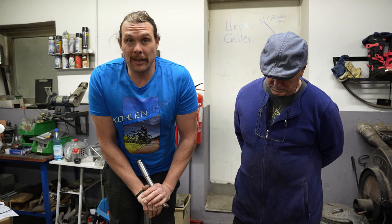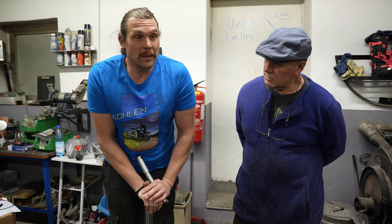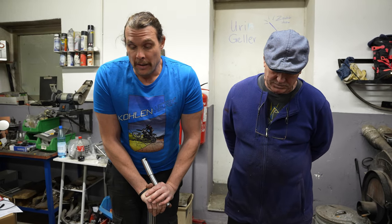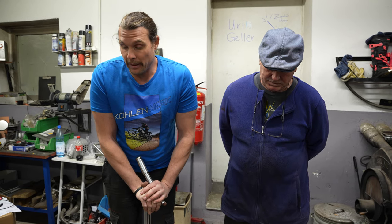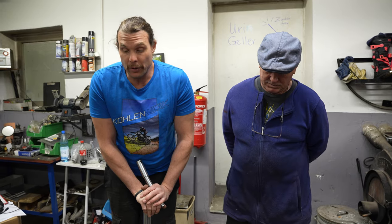Mittels Spindeln und einer hydraulischen Presse richten wir die Rahmen aus. Nachher können wir die Rahmen wirklich in die Grundform – manche Sachen sogar so, dass es fast gerader ist als er vorher war – wieder zurückdrücken.